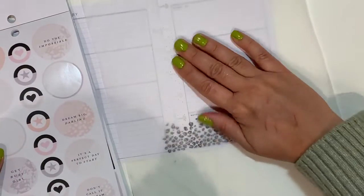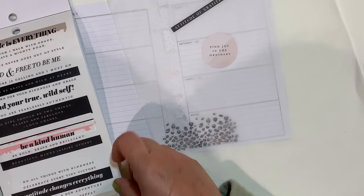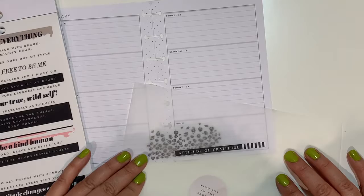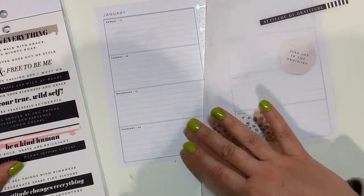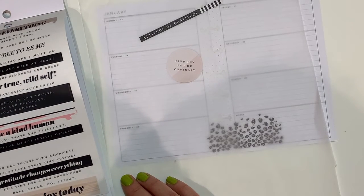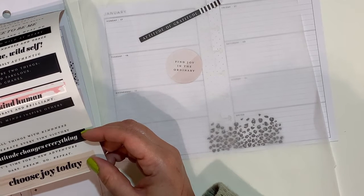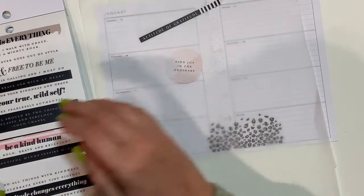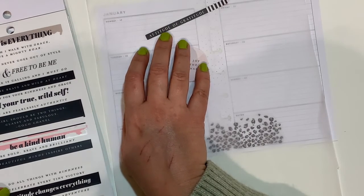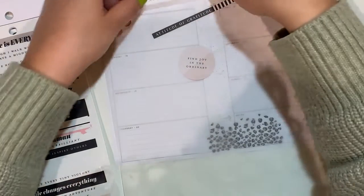I'm just going to put it on my baking sheet. This chap is definitely going to be used. There's some more here - 'be bold, brave, and brilliant' - I think this can fit here, or maybe even here depending on what I fill the other space with. We have 'be a kind human' which I put back badly. 'Beautiful minds inspire others.' 'Do all the things with kindness.' 'Attitude of gratitude' - I think I like this one for today.